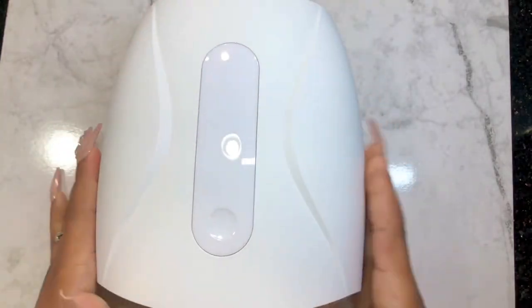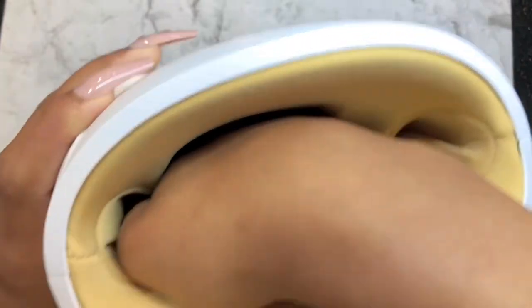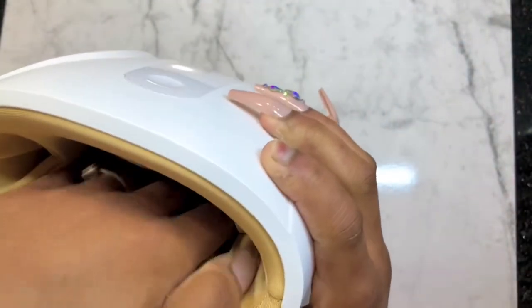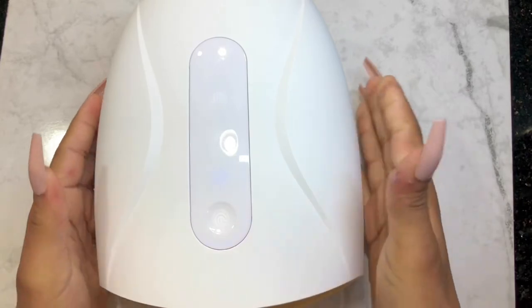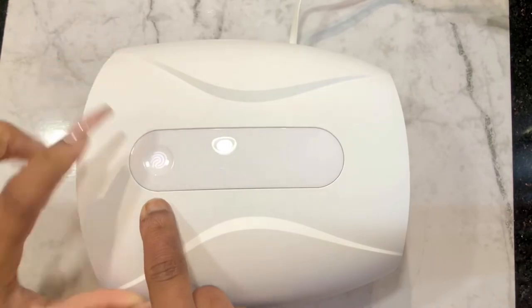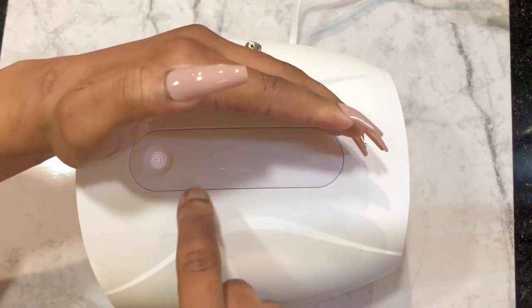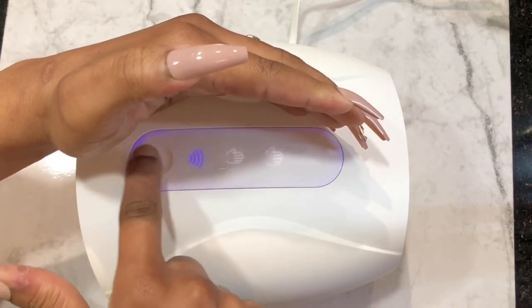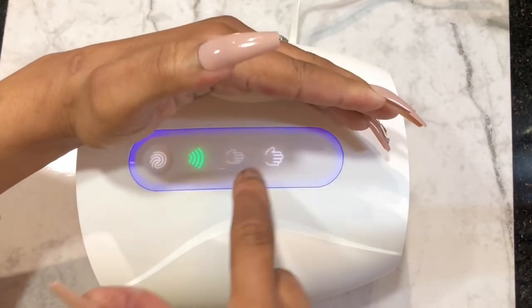This is how it looks inside. For your right hand you put it in like this with the thumb positioned there, and for the left hand you put it in the other way — this is how it fits. I'm about to show you. When you turn it on — the light is a bit much so let me activate it. You can see I charged it a little. That's for the male hand setting.